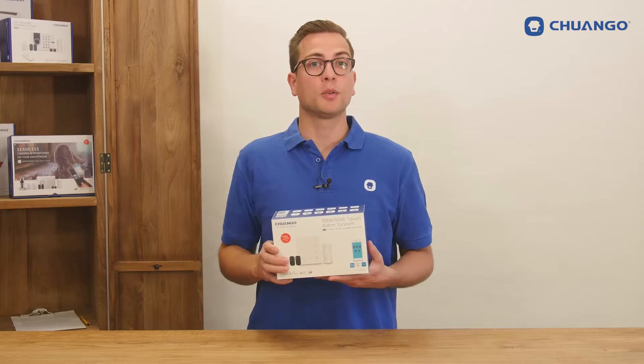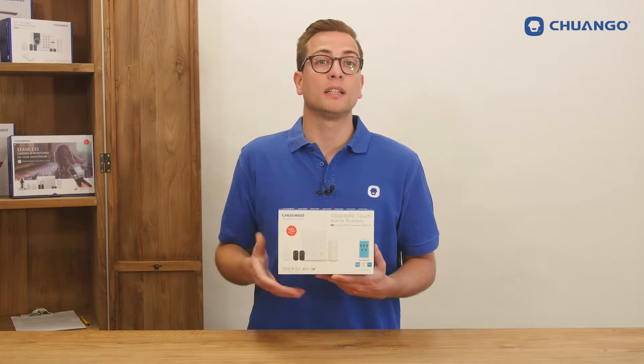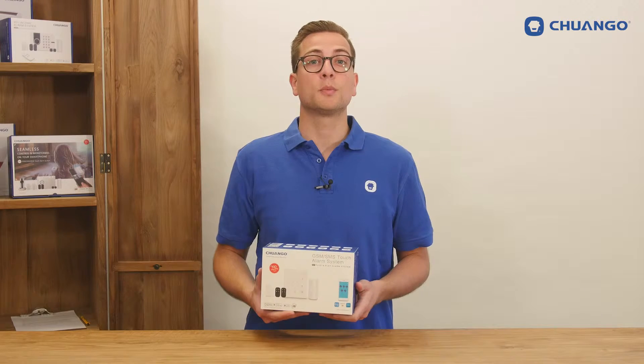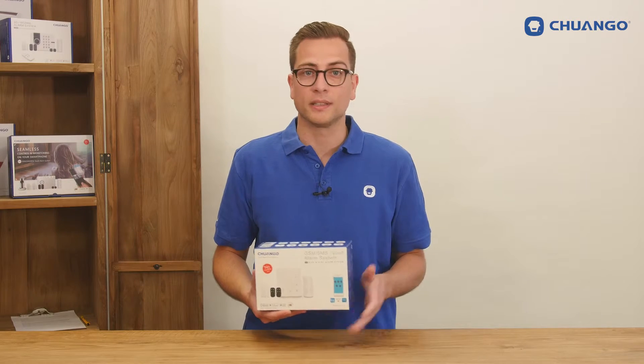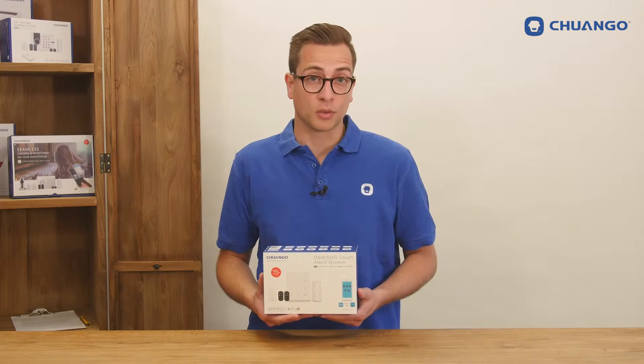Hello there, this is the G02 GSM SMS alarm system. This system doesn't need a contract and doesn't have any monthly fees. It's very easy to use with the free app and can be set up within several minutes. It's expandable up to 50 sensors and 10 remote controls.